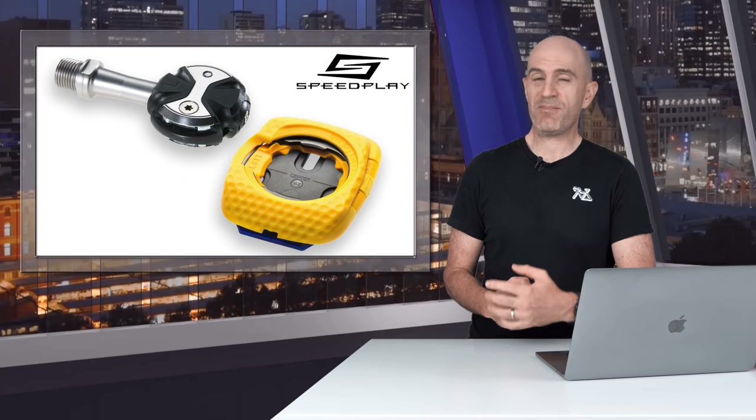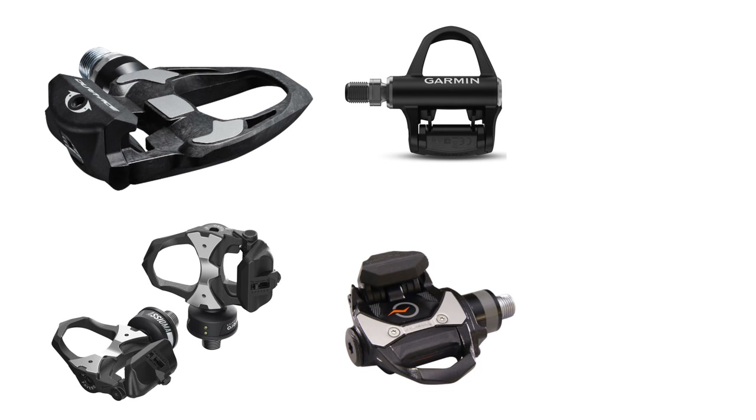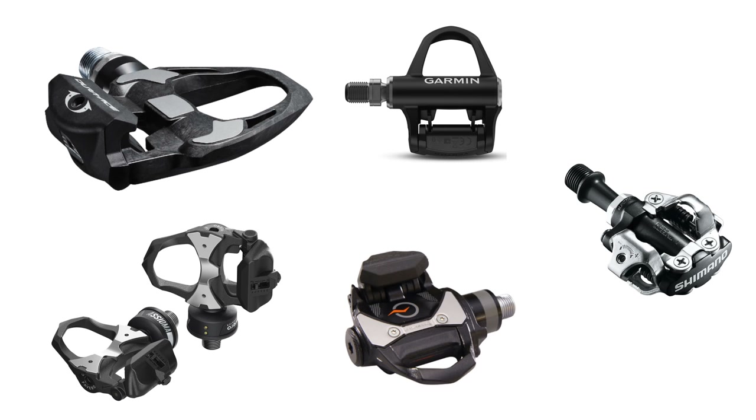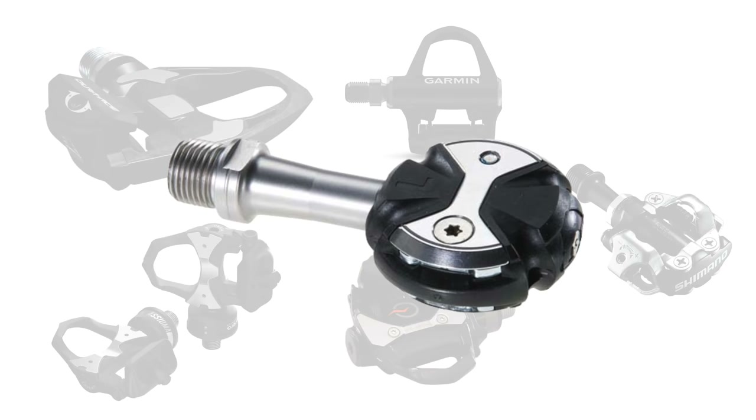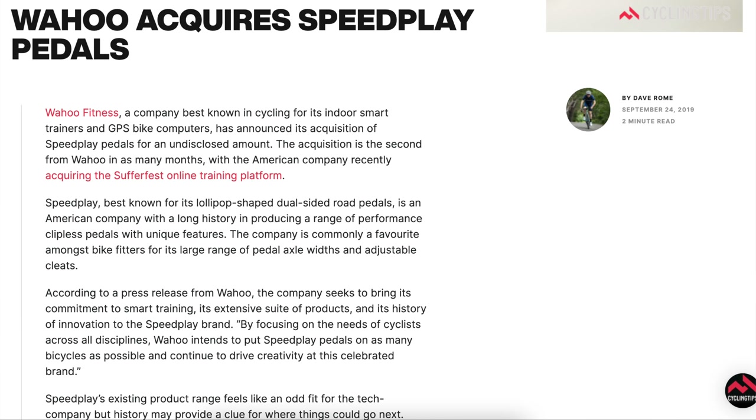So today, Speedplay! Now I've always ridden Shimano or Look style pedals on my road bikes or Shimano SPDs on any mountain or gravel bike that I've ridden. I've never once clipped in or out of a Speedplay pedal. In late September 2019 Wahoo acquired the Speedplay brand and since then we've all been waiting to see what they do with it.